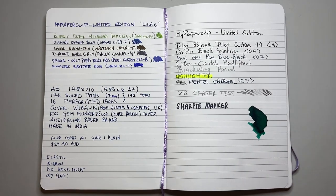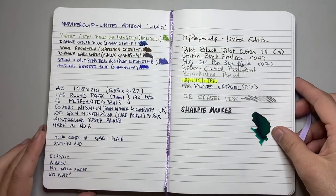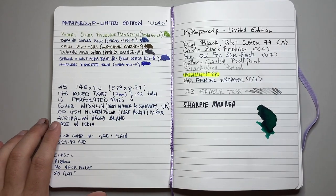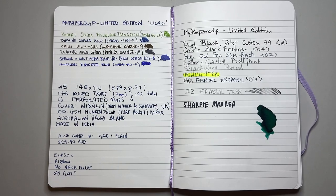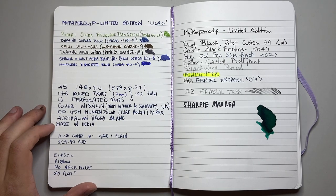The cover is Wibberlin from Winter and Company in the UK — that's the cardstock the covers are made of, which is solid and quite durable, although being cardstock, not as durable as some other materials. The paper is 100 GSM Munken Polo pure rough paper from Sweden. Munken paper is really nice paper — I've enjoyed it in other notebooks and generally find it performs pretty well as great everyday paper. This is an Australian-based brand but they are made in India. This is the ruled version with simple rule lining — very nice, with a dark gray line, which I appreciate.